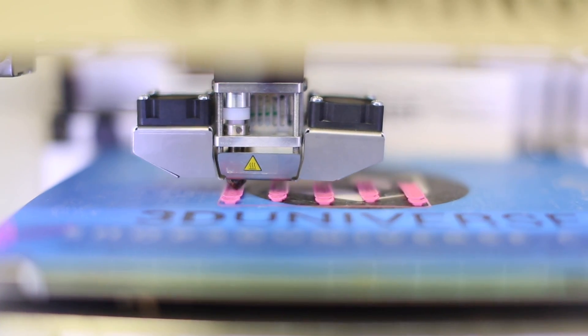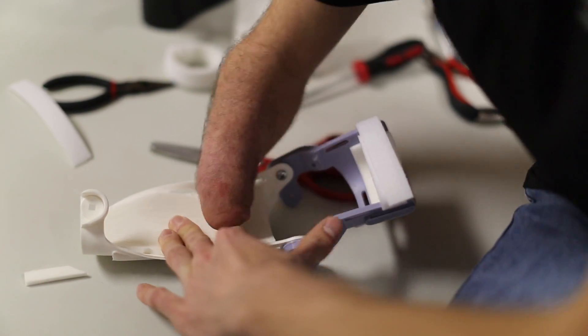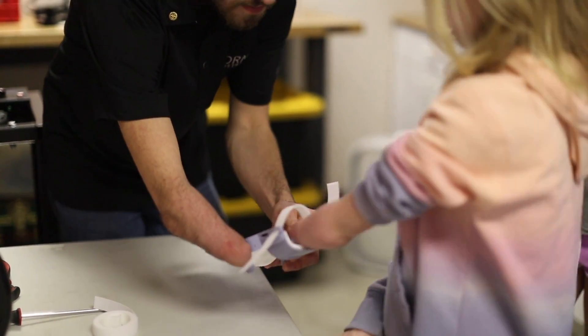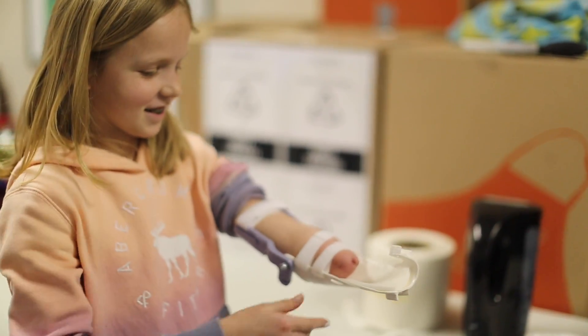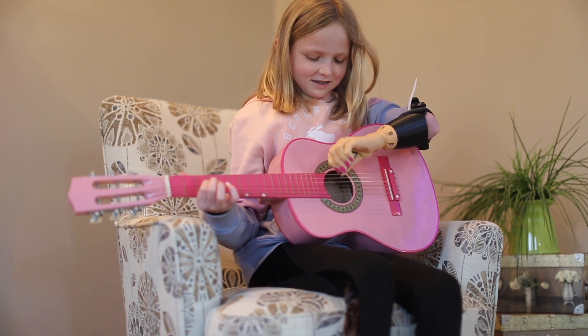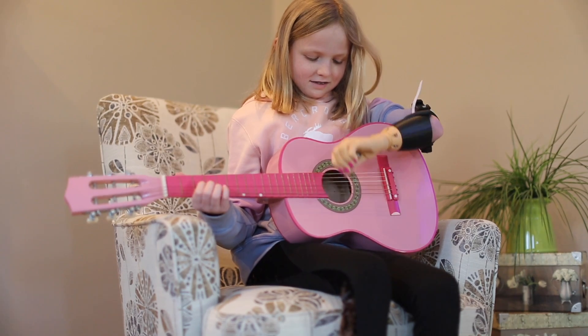I think it's really empowering, and I think it's much more than what the prosthesis does physically — what it does internally is much more than that. It makes me feel very grateful that I'm able to do this, and do things that I might not have done if he wouldn't have made me my first prosthetic, which made me want to do more and more things that other people do.